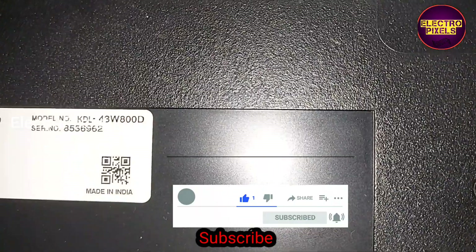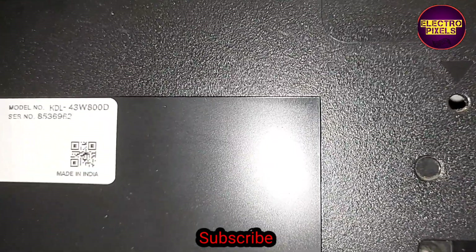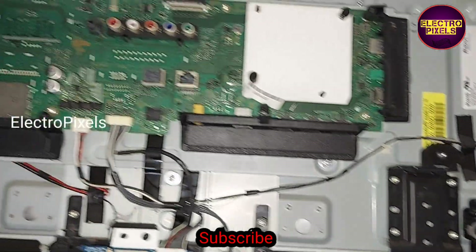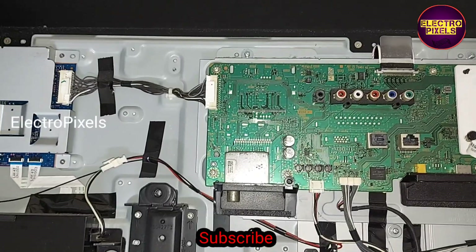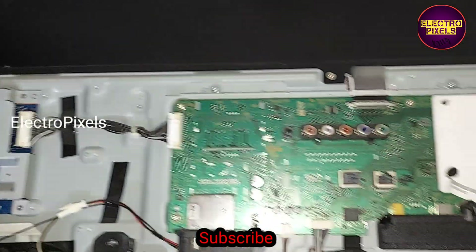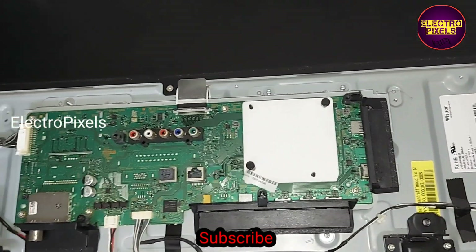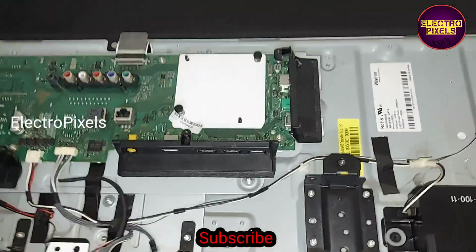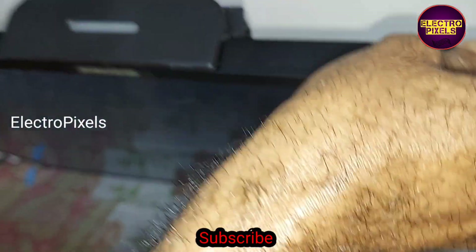The model number is 43W800D — it's a full HD 43-inch Android LED TV. The fault in this TV is a five-times blinking issue. When we turn on the TV, the screen suddenly becomes a white display, then it goes to the five-times blinking issue. This blinking issue is mainly related to panel or T-CON board faults.